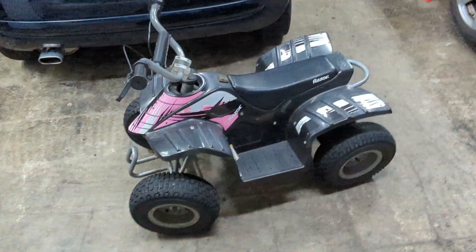What is going on YouTube? My name is Chris and today I'm going to show you how to build a battery for your Razer Dirt Quad. You can see here I have my Dirt Quad in front of me.